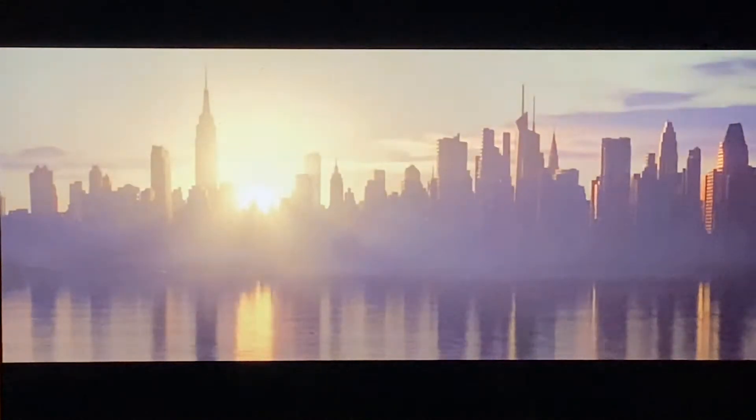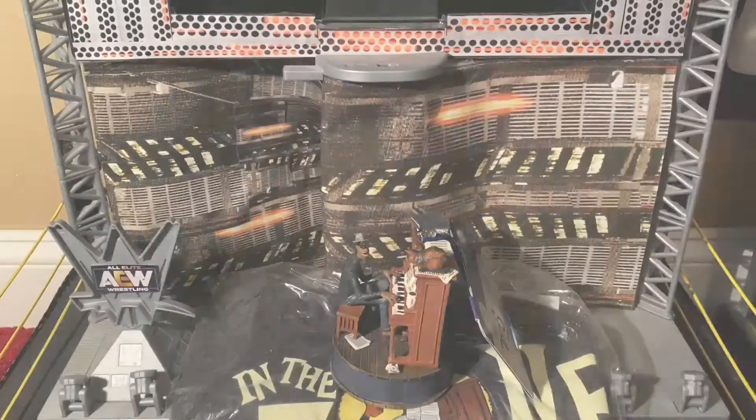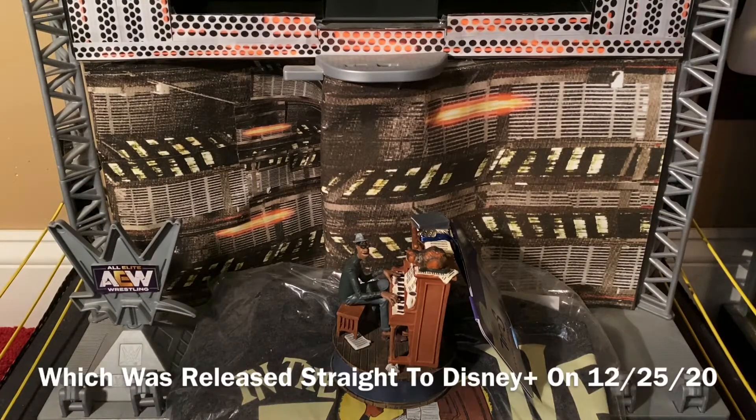Music is all I think about, from the moment I wake up in the morning to the moment I fall asleep at night. It's Wednesday — you know what that means. It's time to do a review that's full of soul. For today I have from the brand new Disney Pixar movie Soul.